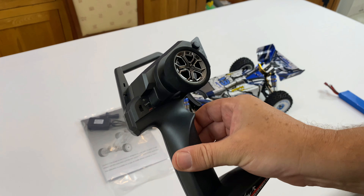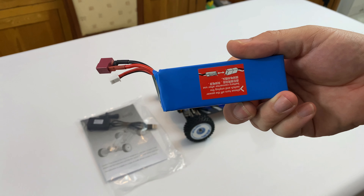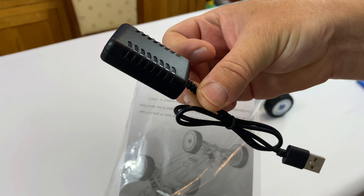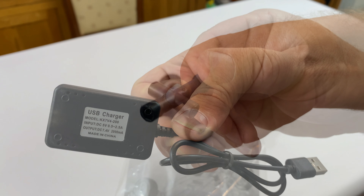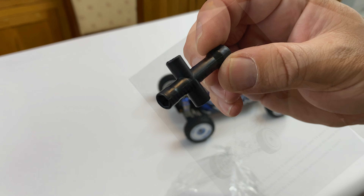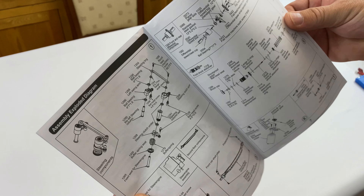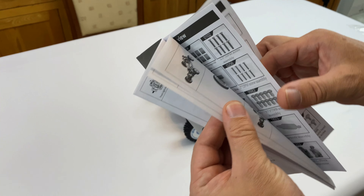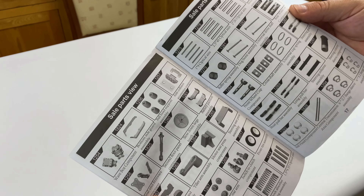In the box you get the controller, which takes 4 double-A batteries, a 2200 milliamp-hour LiPo battery, a USB charger — that's going to charge it very slowly, so use a better charger if you've got one. You also get a plastic spanner for doing your wheels up and a comprehensive instruction manual. It goes in and tells you how to do everything, including how to fit the wheels. You could build it from this. At the back are all the parts and part numbers.